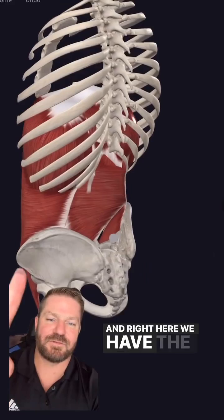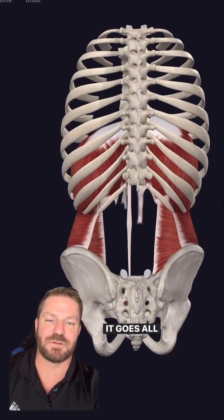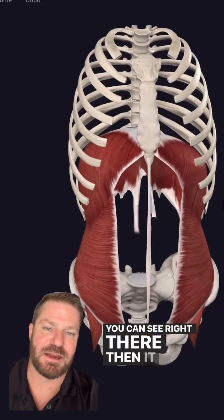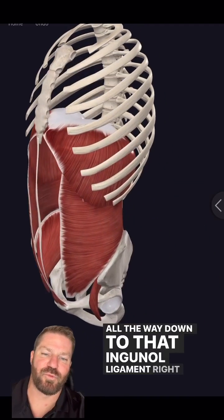Right here we have the transversus abdominis, as you can see from the posterior side. It goes all the way from the 7th to the 12th rib. You can see right there that it connects to the iliac crest all the way down to that inguinal ligament right there.